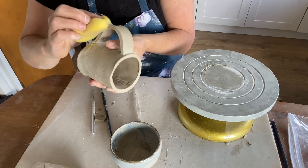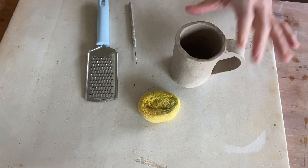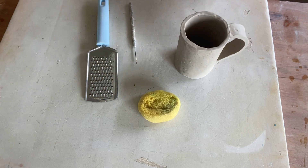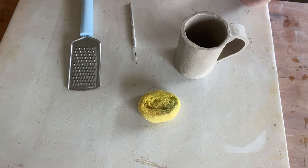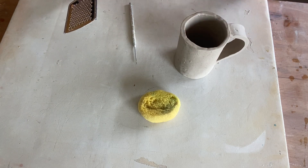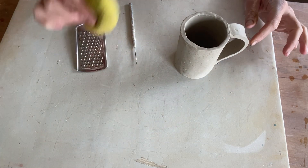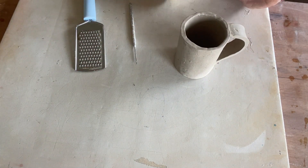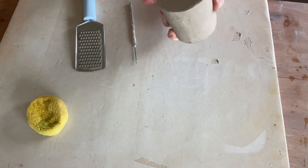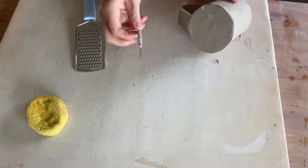Once finished tidying up, your piece is ready to dry. Our cup has been drying for about two days now, so we're ready to finish it off before we leave it to completely dry. First I'm going to go in with a grater and just grate down the edge of my cup a little bit to even it out. Then I'm going to go around with a wet sponge and smooth out any imperfections. And finally, if you would like, you can go ahead and write your name or a design in the bottom with your needle tool.